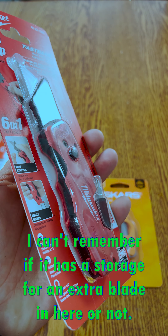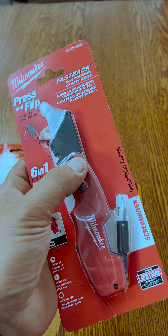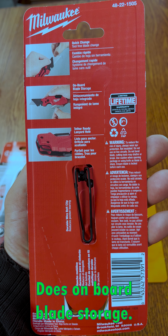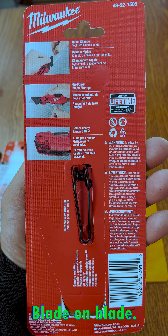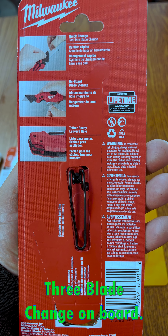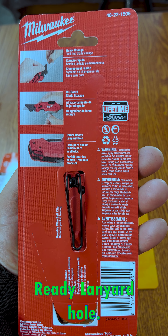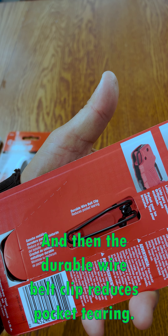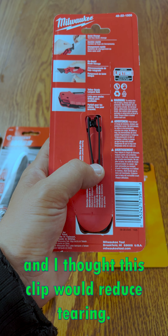I can't remember if it has storage for an extra blade in here or not. Hopefully it does. It says onboard blade storage, quick-change blade, tool-free blade change, onboard blade storage, tether-ready lanyard hole. Nice. And then the durable wire belt clip reduces pocket tearing, and that's kind of what I wanted. I thought this clip would reduce tearing.